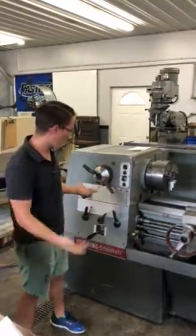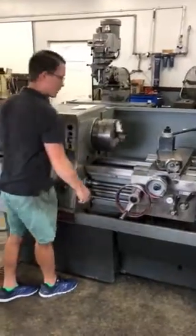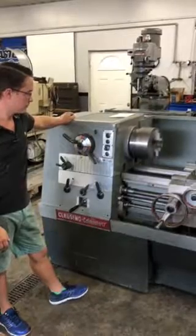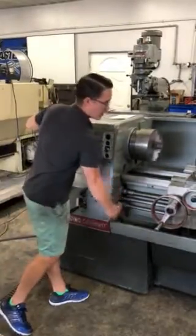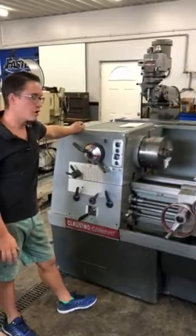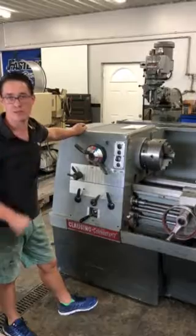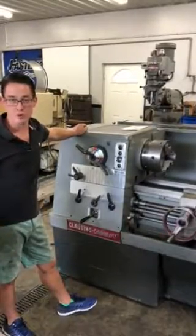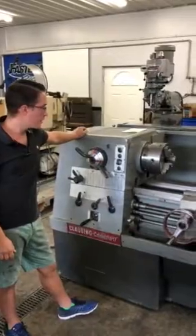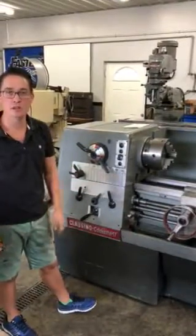What that does is it allows you to program your startup. In this scenario, we have a 3-second startup and a 3-second braking cycle. You could put resistors in it and have a much faster braking cycle, and you could also program it to have as short of a startup as you want. So this is what we're doing now with the eDrive kit for the Clausing Colchester.